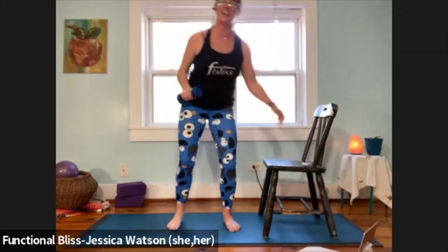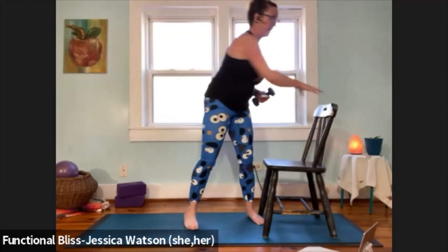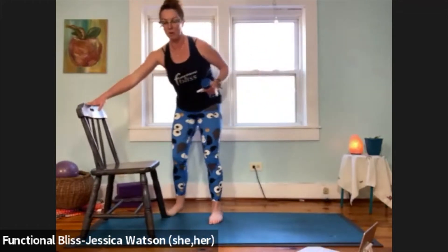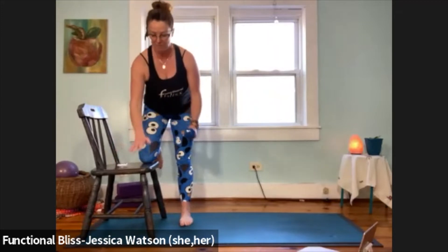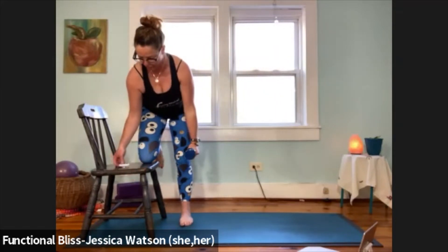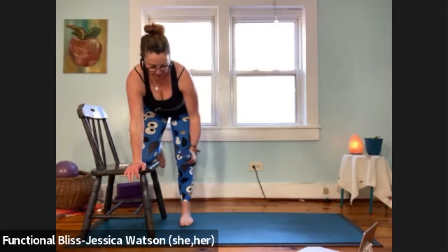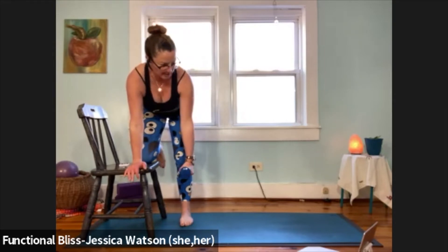And time, nicely done. Spin yourself around to the other side — knee on the chair, hand on the chair, weight in the other arm, and we're rowing: pull the elbow up towards the ribs, lower back down with control, keeping your abdomen pulled in slightly so we keep the low back supported.